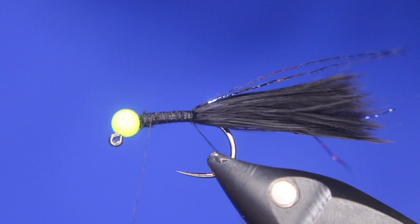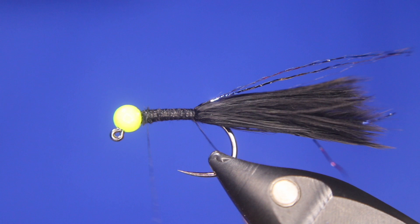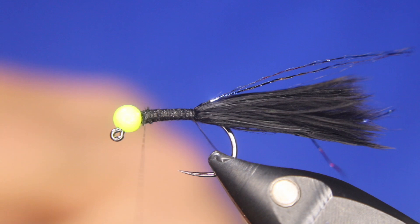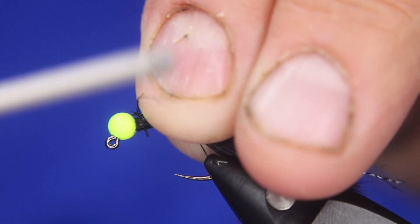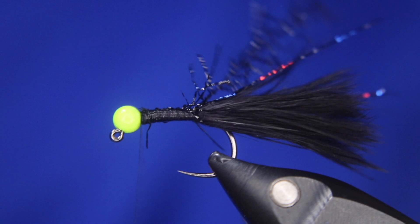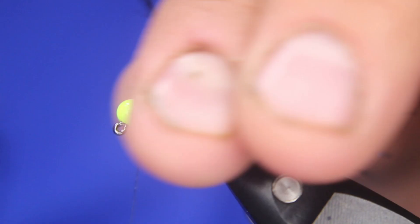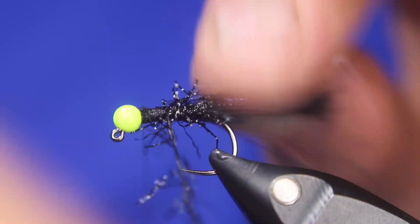Now I'm coming forward and grabbing a piece of the straggle legs. I like having both options in my kit. The straggle legs are slightly longer than the micro chenille and they're straight black — no UV in them. Sometimes fish want the UV property, sometimes they don't. I'm just stroking back all the fibers every time I go around to make sure they're not getting trapped too badly. This is supposed to be kind of scraggly looking.